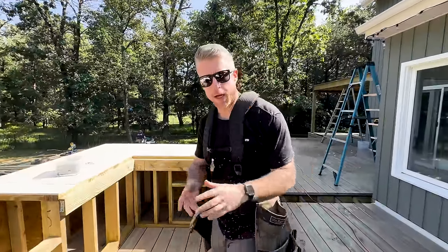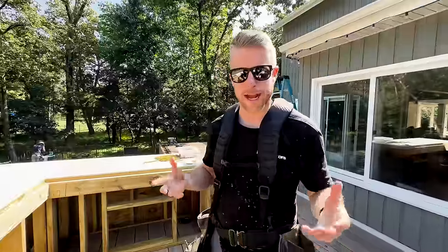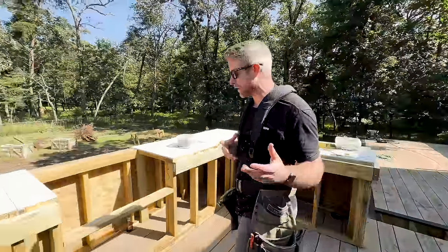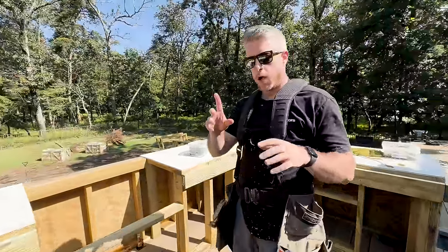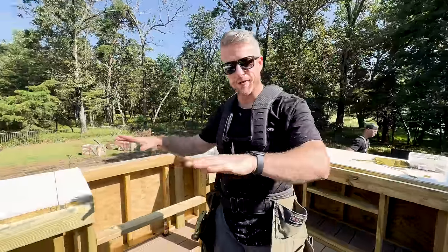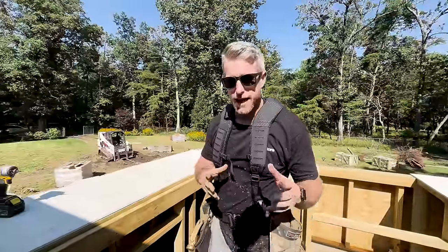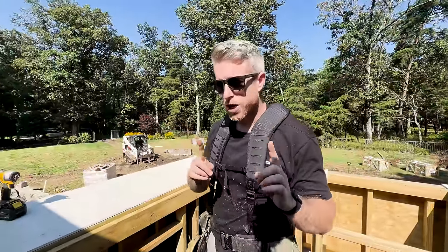All right, so we've framed out our entire kitchen out of pro wood. That's how we like to do it — build it out of pressure-treated lumber. It's a lot easier, and it's on top of the deck, so it's a lot lighter as well. Now that we have everything framed out and finished, we're going to start forming out for that concrete countertop. Let me show you how we're going to do that.